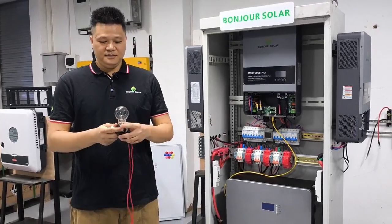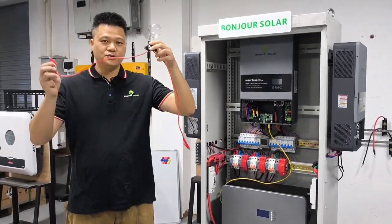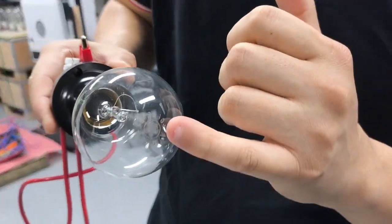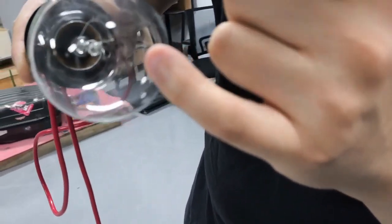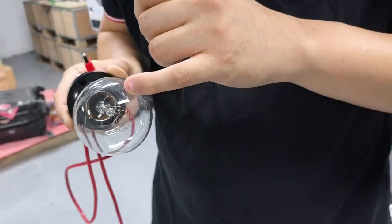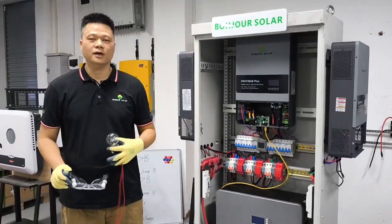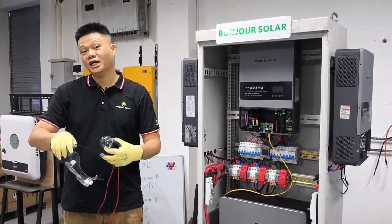So today I'm going to show you another simple method to make the pre-charge system. You can use two cables and one light bulb — like this one. We use a DC light bulb; if you have a DC bulb that will be better. This one is a 48V, 40W light bulb. Because inside the light bulb there is a resistance, so now I'm going to show you how to use the light bulb to make the pre-charge system.